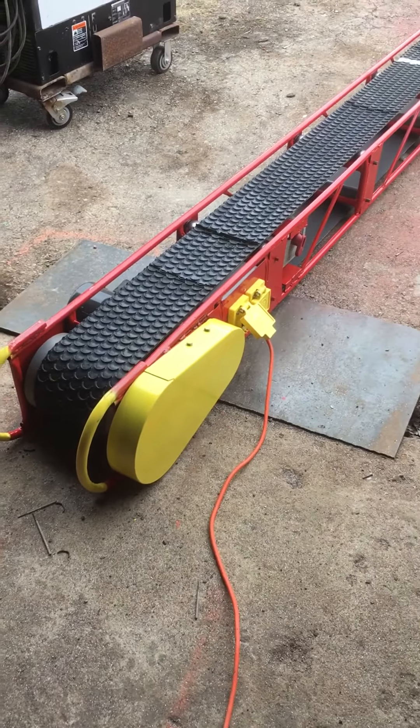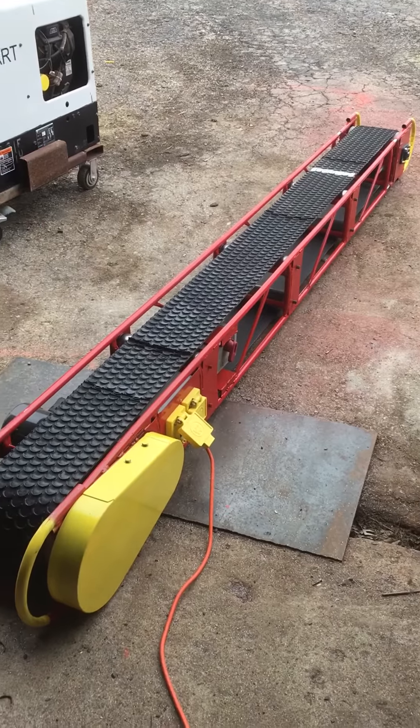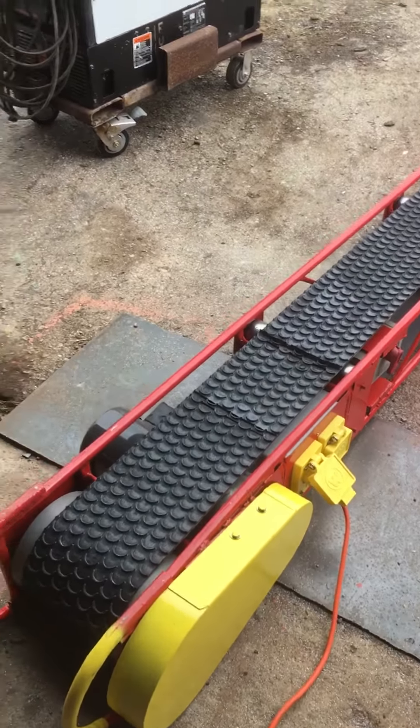Today I'm going to demonstrate this new electric conveyor that I just finished for a customer. I actually have two of them that I made for this particular customer — scheduled to make delivery next week, but I figured I'd put a little video together for YouTube fans.